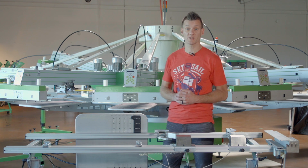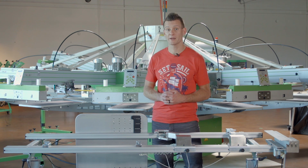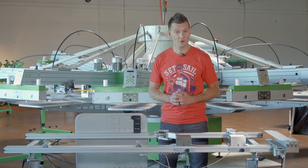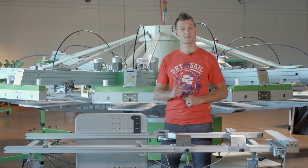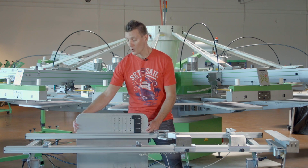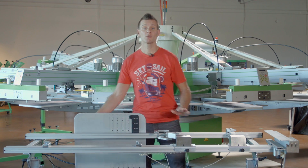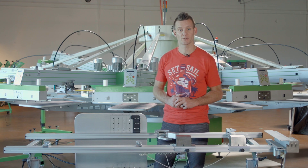Rock's PRU pre-registration system saves screen printers time and money when setting up jobs on press. The current most popular version of the PRU is the U-channel system, which works in collaboration with a pre-registration pallet that clamps into your press and a PRU table or DTS direct-to-screen printer.